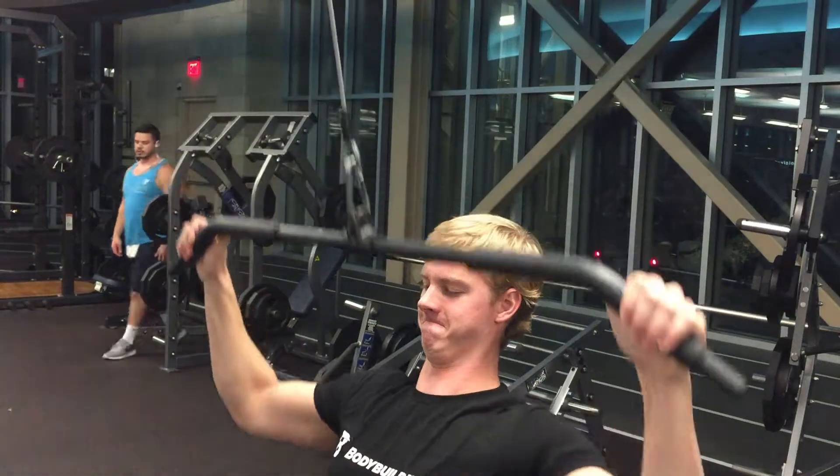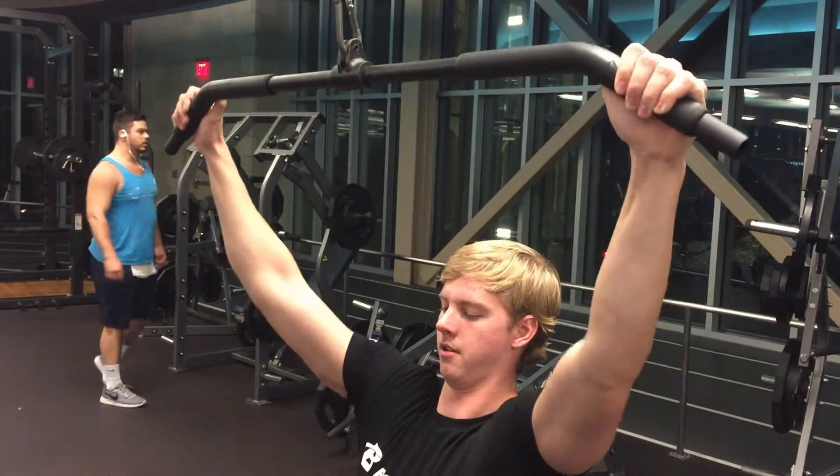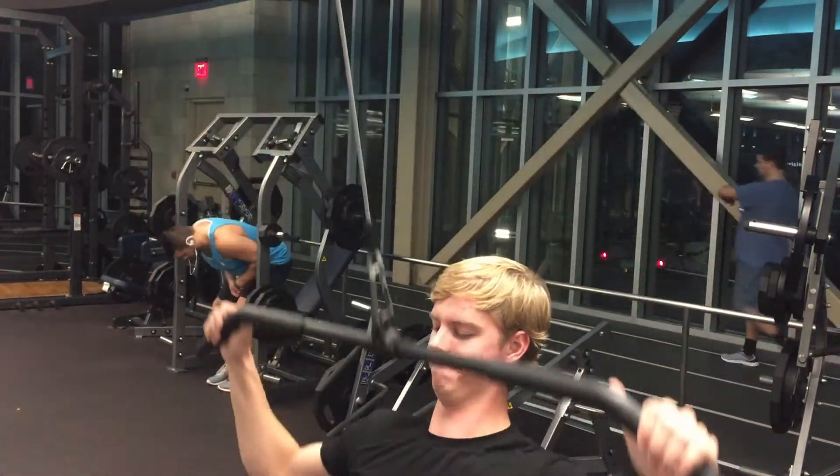For back, deadlift is the main one. Deadlift and then barbell rows, followed by some lat pulldowns. So you really get to build the width and the bulk of your back.